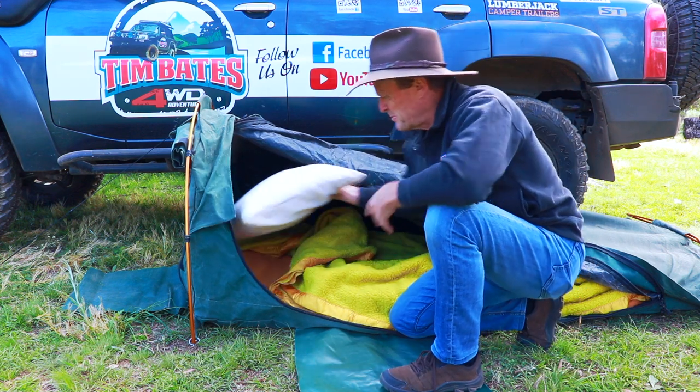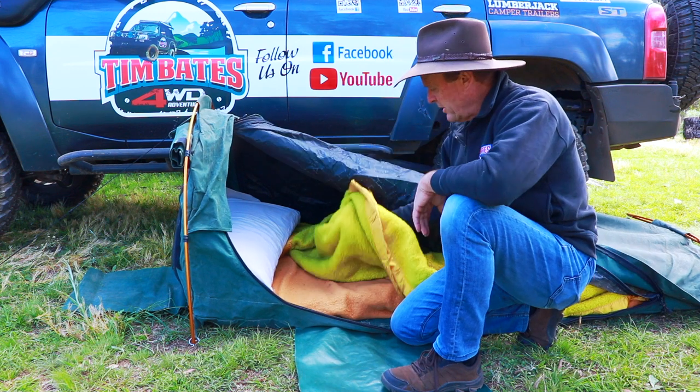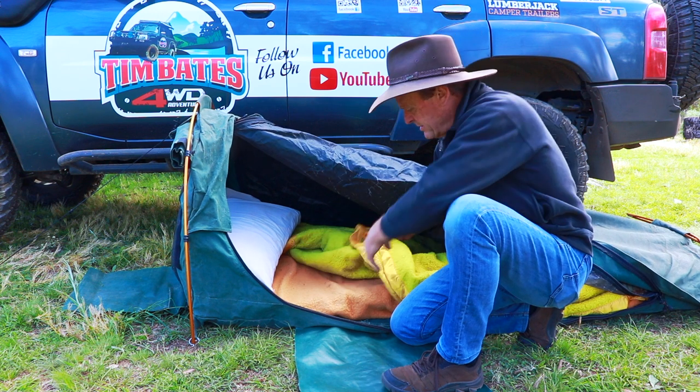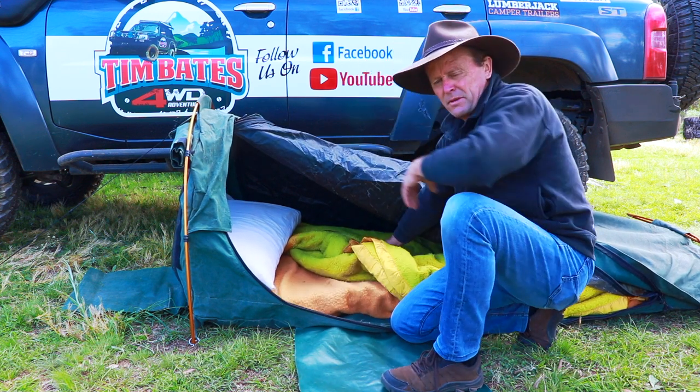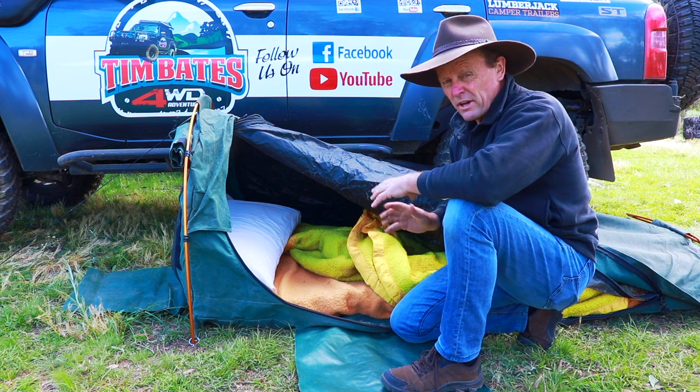The only thing I don't keep in it all the time is my pillow — I'll take that in and out each time I roll it up. But this is all I've got in it: just a couple of big thick woolly blankets. I've got one that I get underneath and another one wrapped around the mattress. That's pretty much my whole setup and I'm always toasty warm inside there — absolutely fantastic.